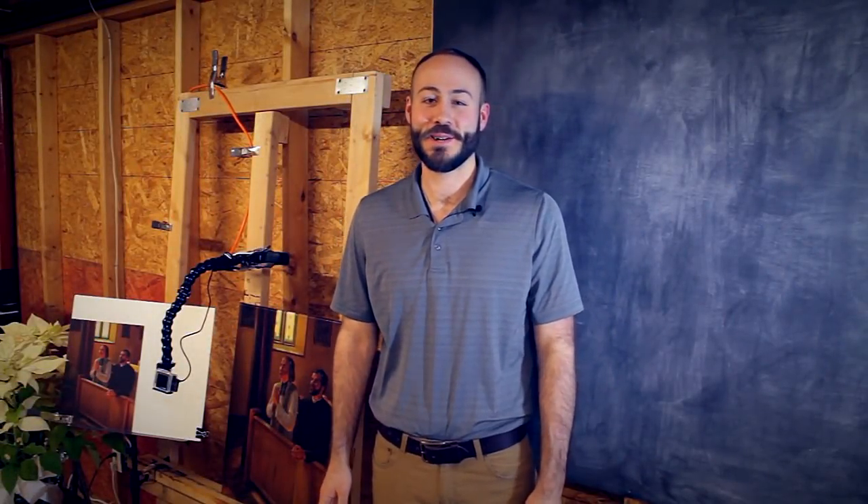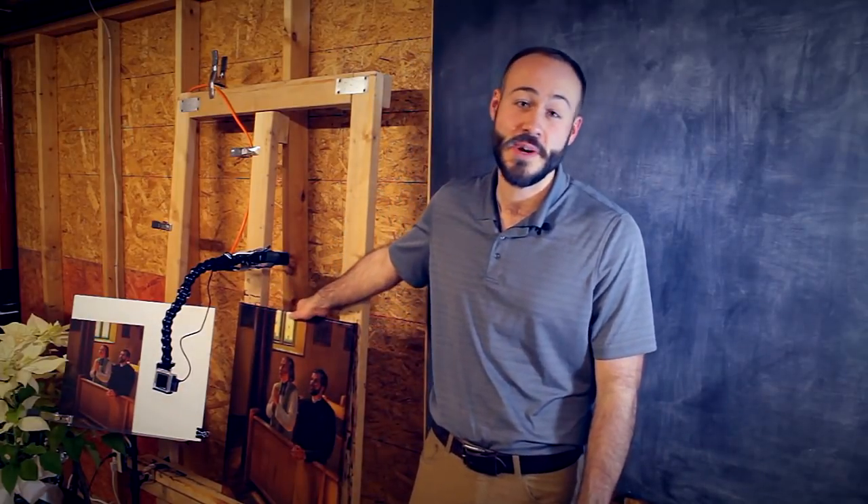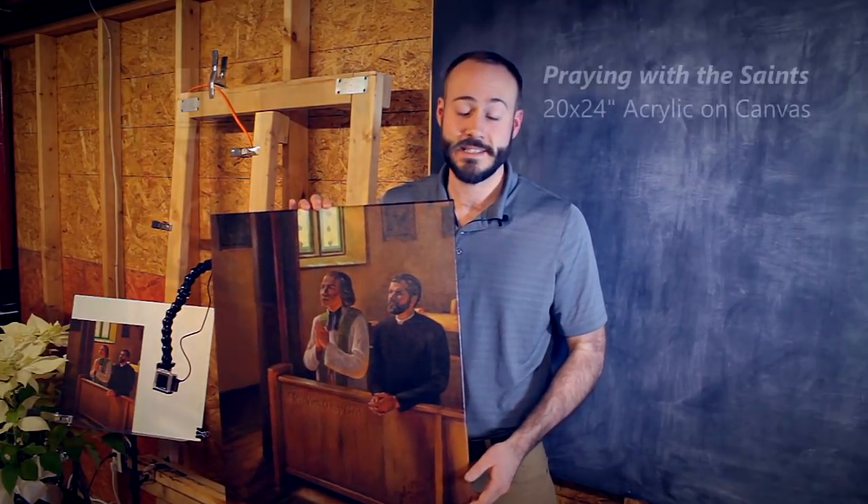Hi everyone, I'm Catholic artist John McCoy. Thanks for watching the video.